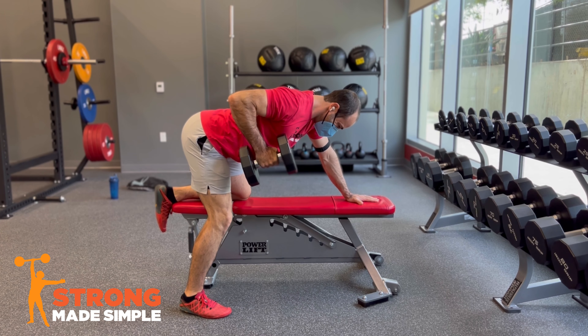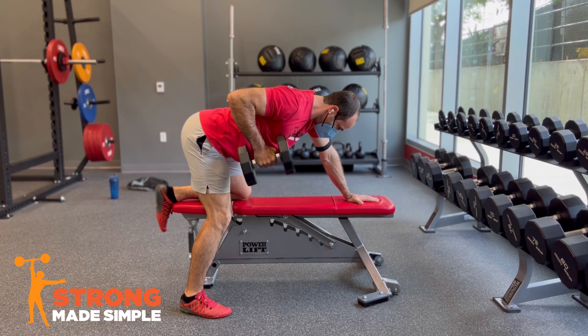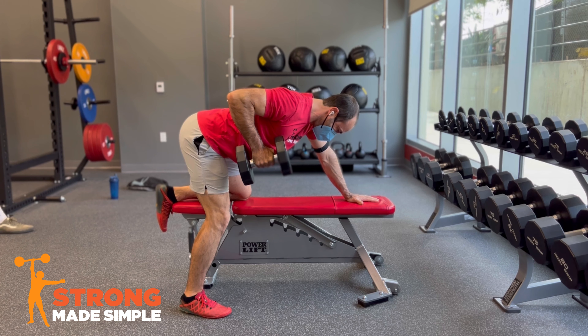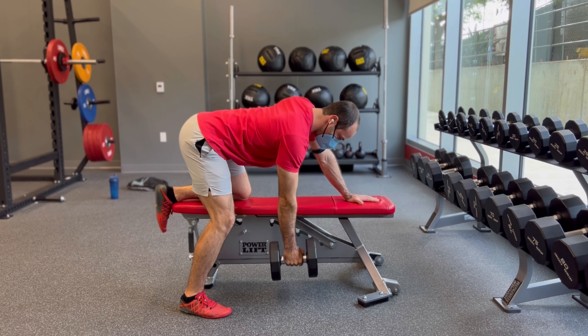Grab the dumbbell and pull the weight up alongside the ribs just under the armpit. Squeeze your lats and armpits tight, pausing the repetition at the top of each row. Lower the arm down fully so that the elbow is straight each rep.